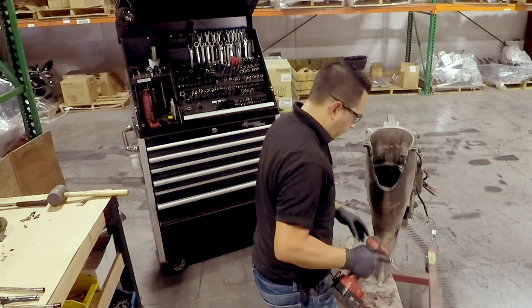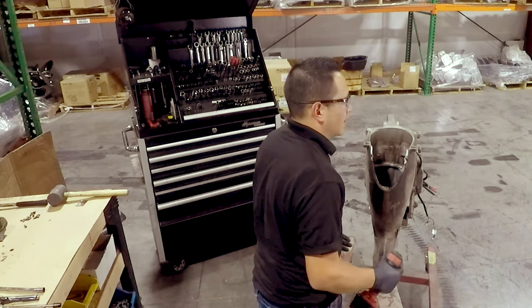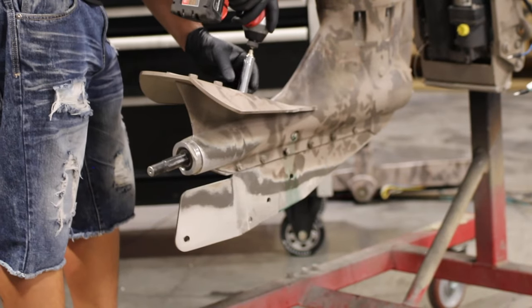Personally, I like to remove the cavitation plate just so it's not too bulky and doesn't get in the way of anything. That uses the same 9/16.